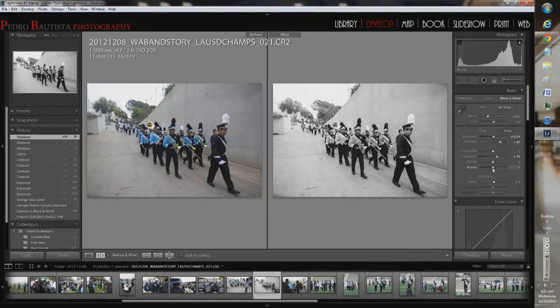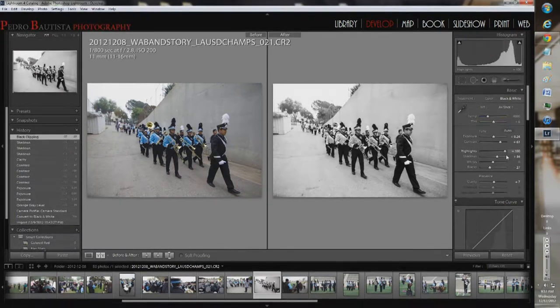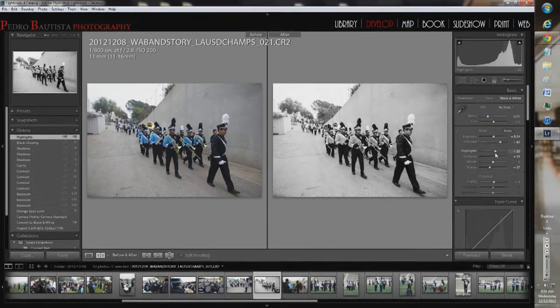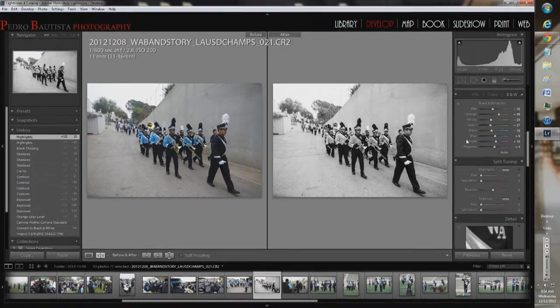To compensate for raising the shadows I'm going to bring my blacks down — not too much, just enough to counterbalance. For highlights, I definitely don't want to pull them all the way down. You can see this area retains detail when you go all the way down, but I'm not all about that — I'll leave them right there. I think I'm done with the tone levels.